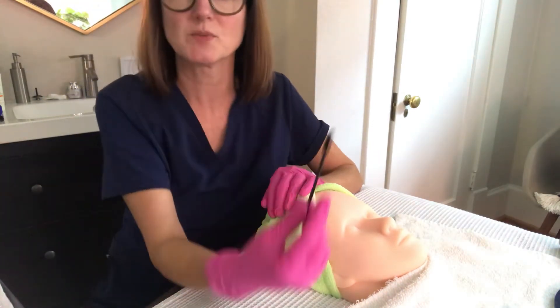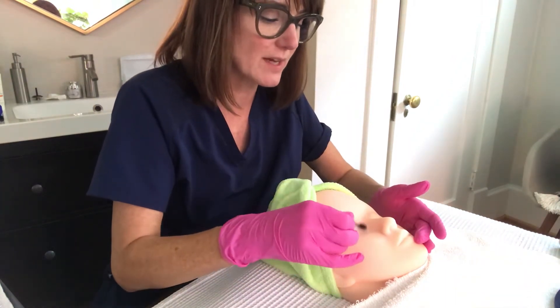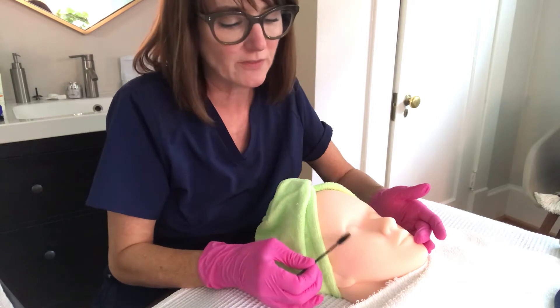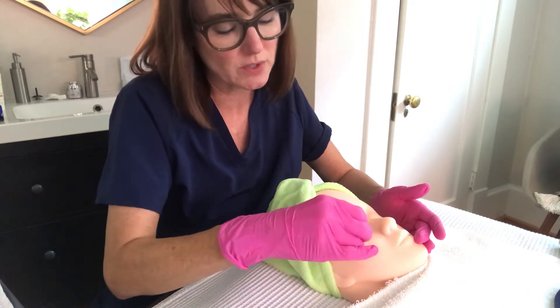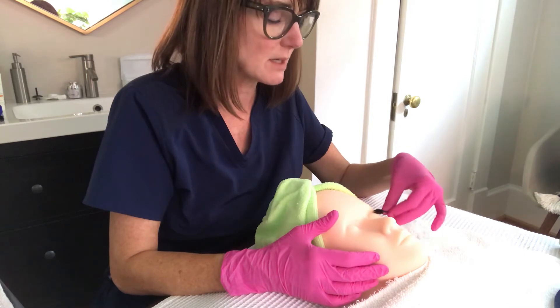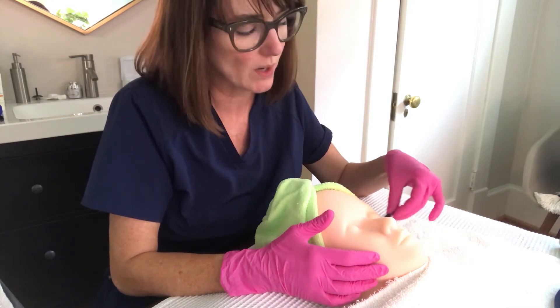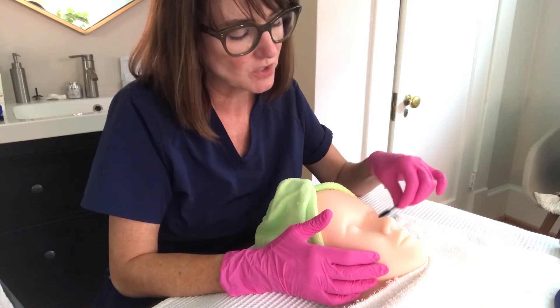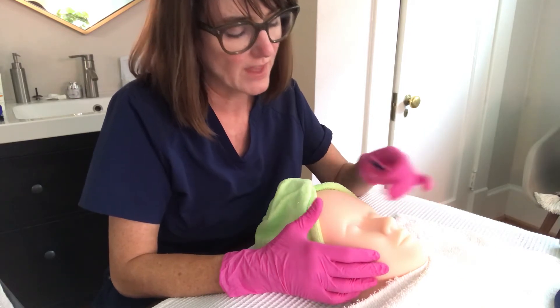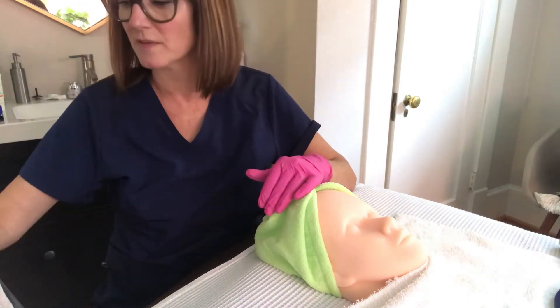Grab your disposable mascara wand and comb through those lashes. The reason for that is you want to get the artificial lash strip as close to the lash line as you can, keeping them nicely together with no stray lashes going crazy. You can really see where they are, so it'll be easier for you to apply your lash strip. Then you discard that wand.